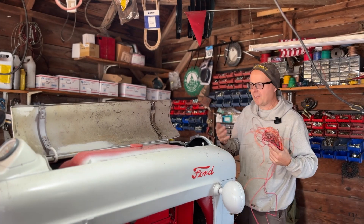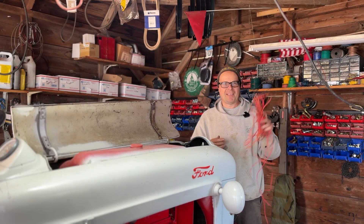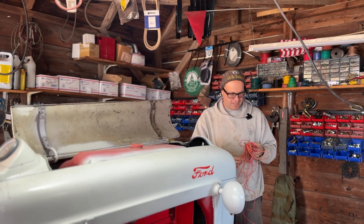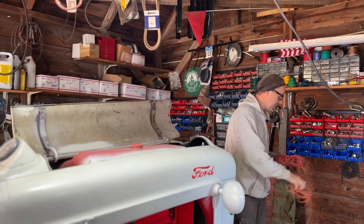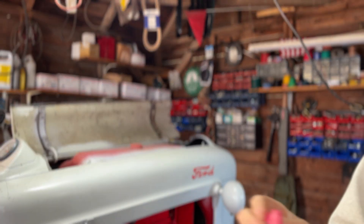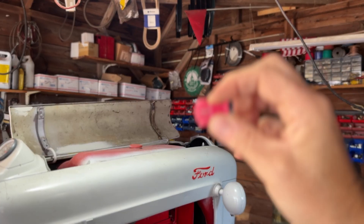Some of you may be old enough to remember the days when car phones were installed permanently in cars. For whatever reason I kept all the extra pieces of wire left over from every install — I have gobs and gobs of it. I'm going to use a little bit of this red wire and a scotch lock connector, which basically allows you to splice one wire into another without really cutting anything.